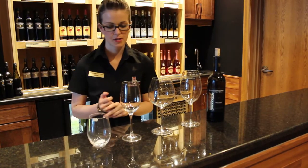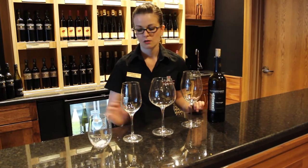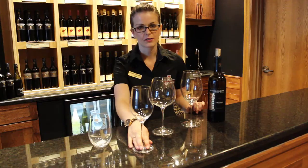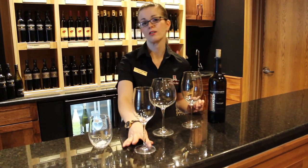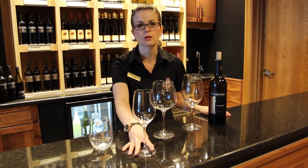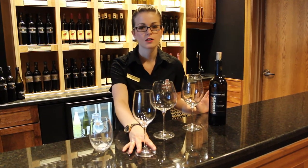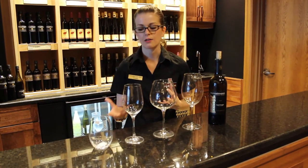Now we're going to talk about some of the red glasses, and I've got four different glasses for this. This one you probably saw last time - it was used for a lot of your whites. For reds, we're using it for any kind of light red, un-oaked typically. We have a bunch of those options here - a few un-oaked Pinots, a Merlot, a Shiraz. They don't need oxygen exposure, so you don't need a big bowl to allow that.